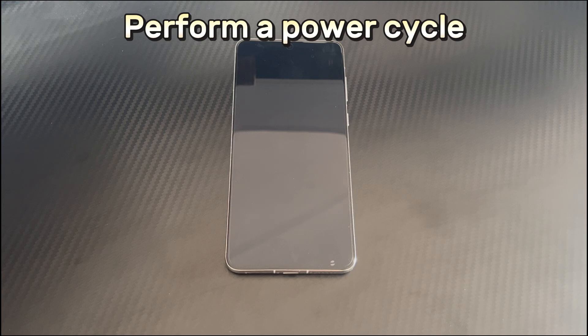Method 3 is to perform a power cycle. If your Huawei phone battery is removable, you can remove the battery and wait for 30 seconds before putting the battery back in the phone to fix the not turning on problem. After that, try to turn on your Huawei phone again to check if it can turn on normally.